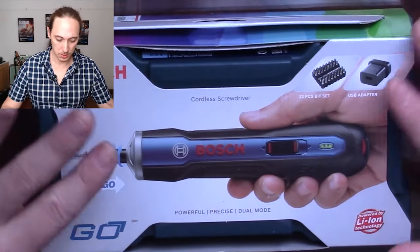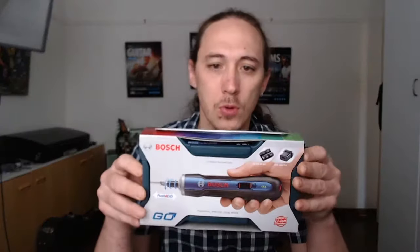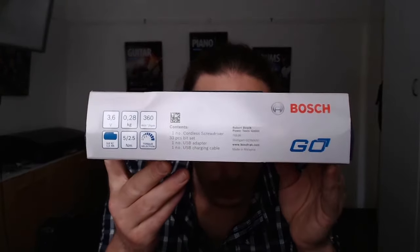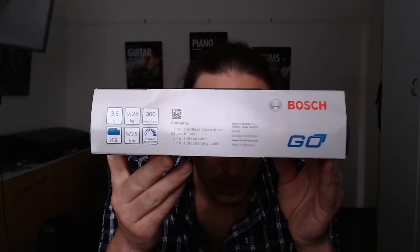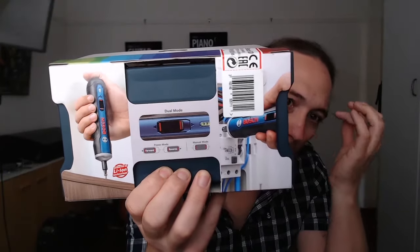Okay, so this is the Bosch GO cordless screwdriver. There are some specs on the side of the box, and contents — a couple of quick reference notes or pictures over there.